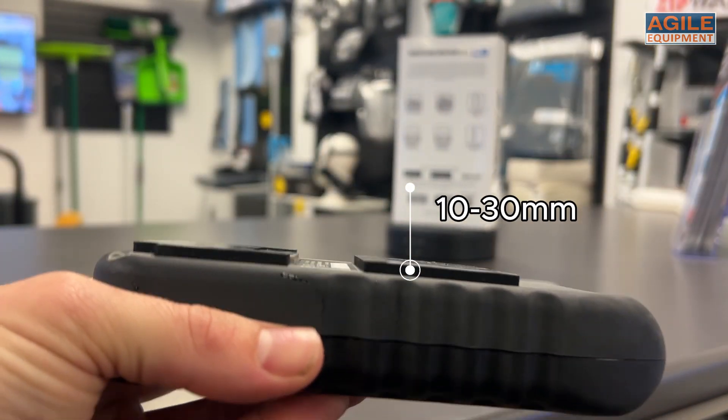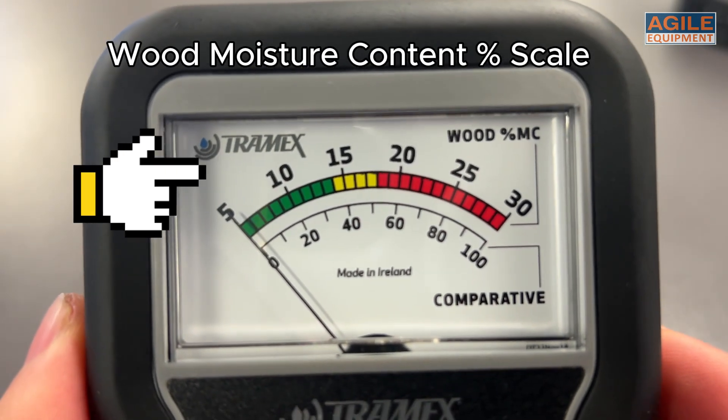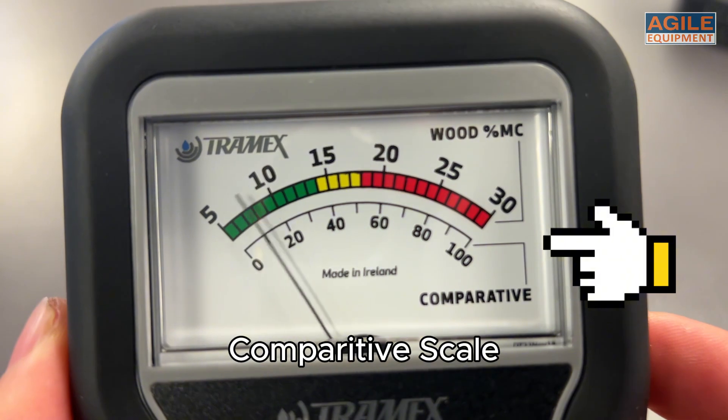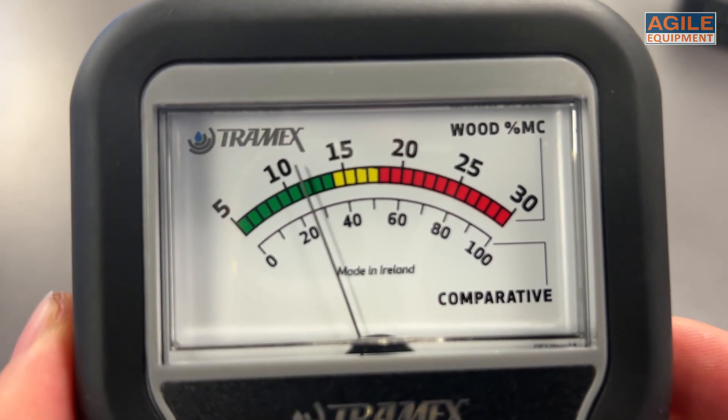The analogue display shows readings via two scales: the wood moisture content scale between 5-30%, as well as a relative comparative scale from 0 to 100. All of this against a white background, ensuring the meter is easily read.